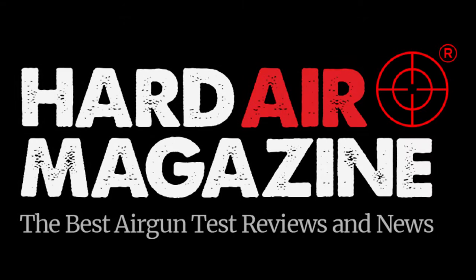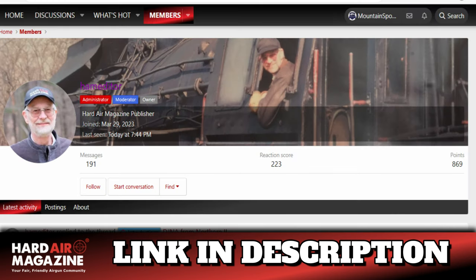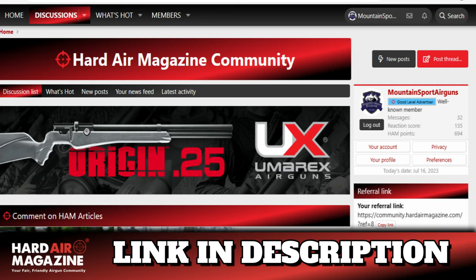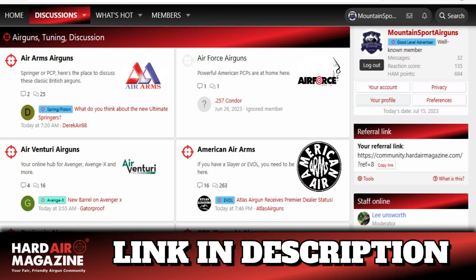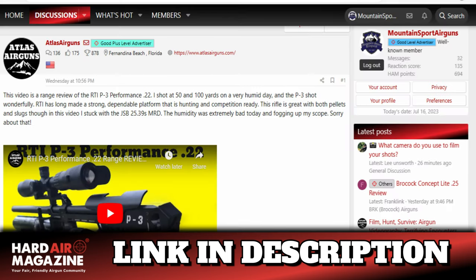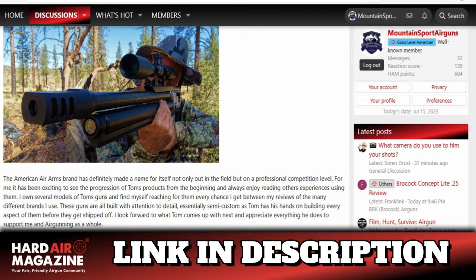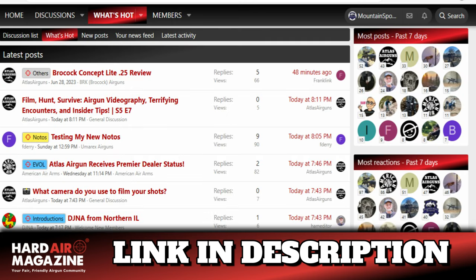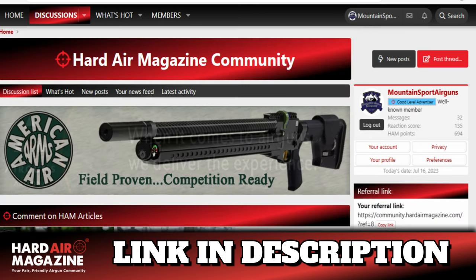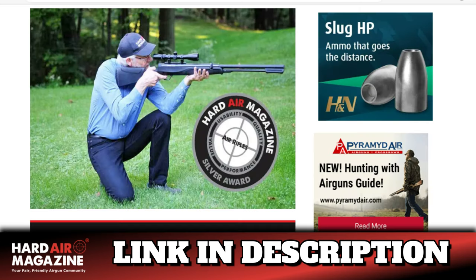Since 2014, Hard Air Magazine has been providing fair, balanced, and honest news, reviews, and information about airguns. This year, Stephen Archer has created the HAM Community Forum, where you can participate in topics on all brands of airguns in an open and meaningful environment — by airgunners, for airgunners. You can speak directly with manufacturers and guys like me who use all types of airguns in the field. To gain the full benefits of the HAM community, all you need to do is register, introduce yourself, and start contributing. It's quick, easy, and of course it's free. I'll leave a link in the description box and I hope to see you there.